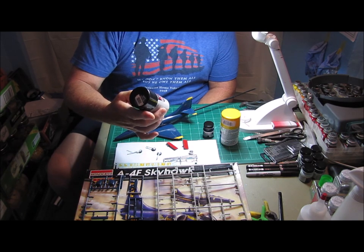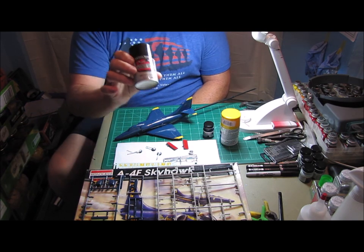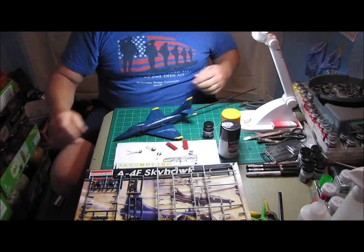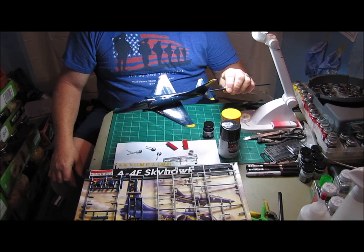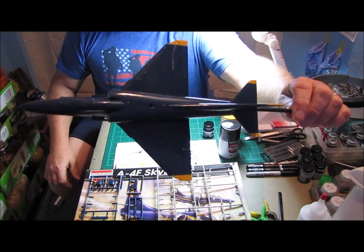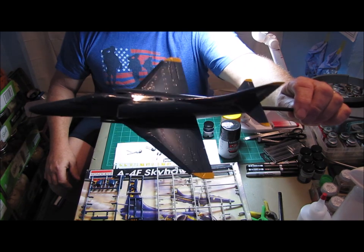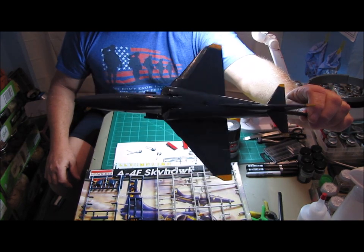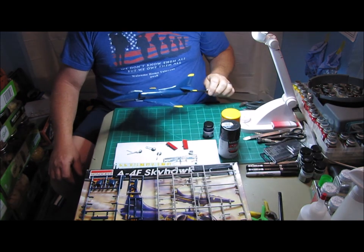What I really wanted was the 1972 Blue Angels FS15050 spray paint, which is Model Masters. So I reordered, finally got it, and as you can see, we've got the blue spray painted on the model. And it turned out looking really nice.